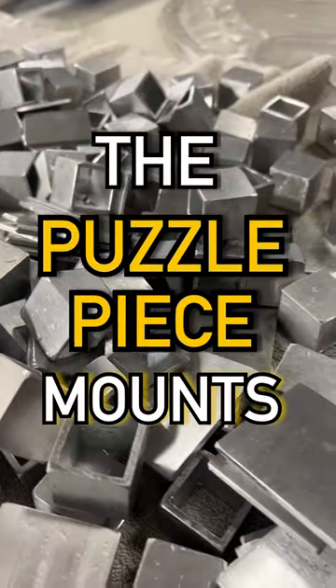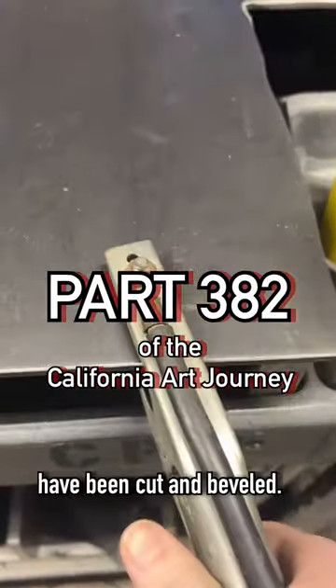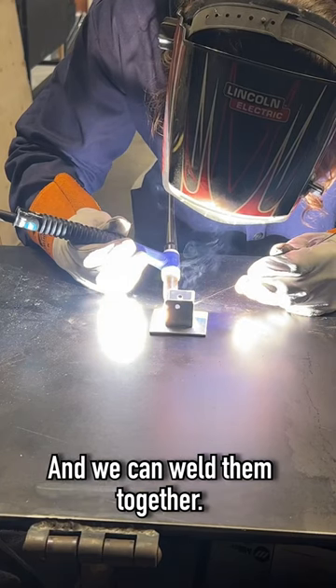Today we're going to finish making the puzzle piece mounts. Now that all the pieces have been cut and beveled, we can bring them over to the welding table and we can weld them together.